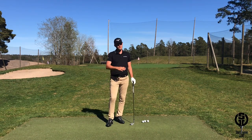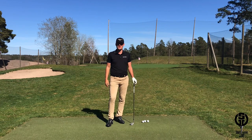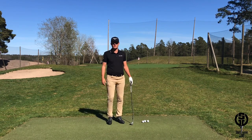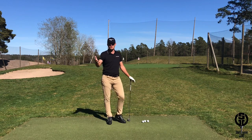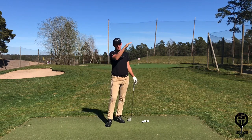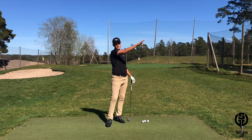The ability to control the trajectory and height of the shot is crucial if you want to take your short game to the next level. Sometimes you might be faced with a front pin where you have to hit a higher launching shot that stops quicker, or sometimes a back pin where you can hit a lower launching shot that rolls all the way back there.